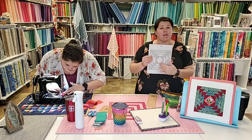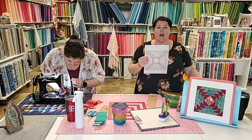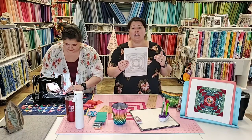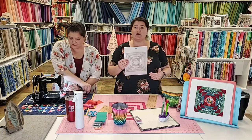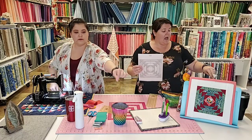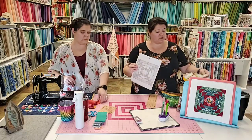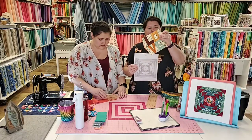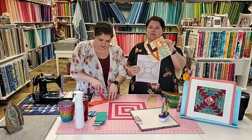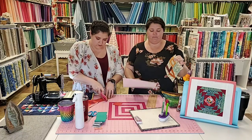With foundation paper piecing, we print our pattern on paper and use the lines of the paper to create the finished product. It comes in really handy on intricate blocks — blocks that need to be really accurate, with weird angles, or really abstracted with a bunch of tiny pieces. Jen and I are both doing Moda Blockheads. The love block was foundation paper piecing — you can do it with traditional piecing, but it's much easier to get funky angles on paper.